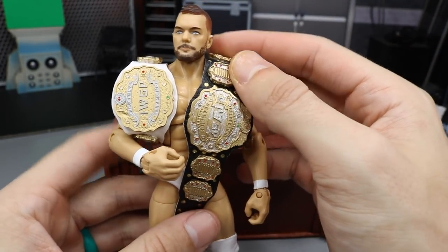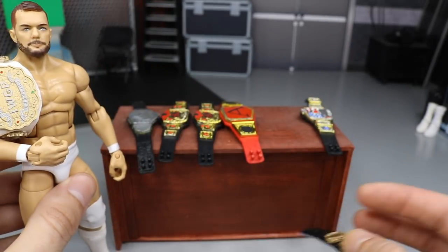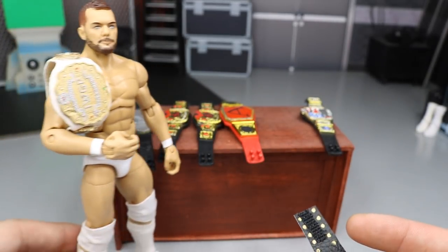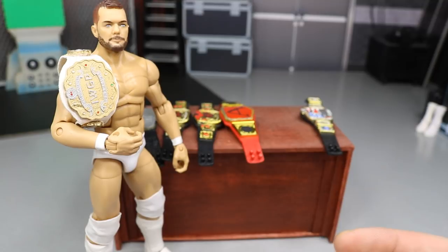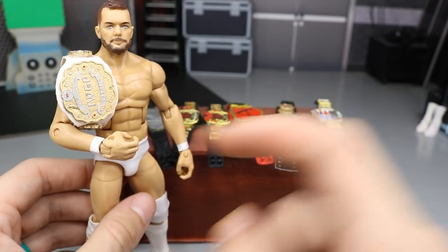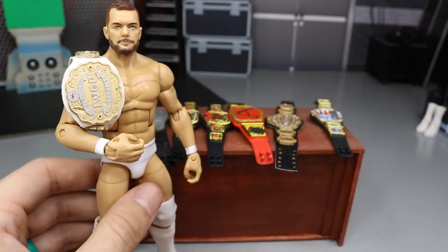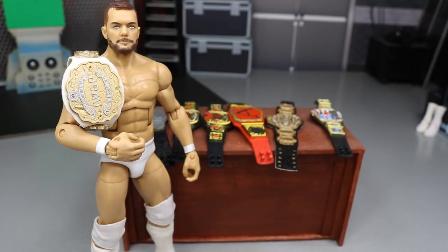Thank you guys so very much for watching. I hope you enjoyed. I'd love to know your thoughts on all the commission belts. If you'd like to commission your own, hit me up on Instagram and maybe we can work out a deal. If you want to purchase the IWGP belts, you know where to go. Comment down below what you think of the custom IWGP belts and the commission belts. Subscribe to the channel for more epic WWE figure videos, follow me on Instagram and Twitter at My Damn Toys, and I'll see you guys in the next video.